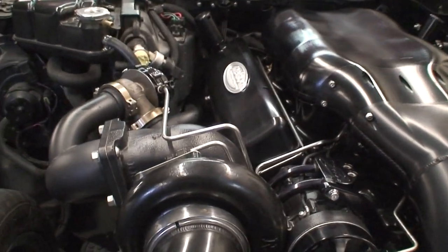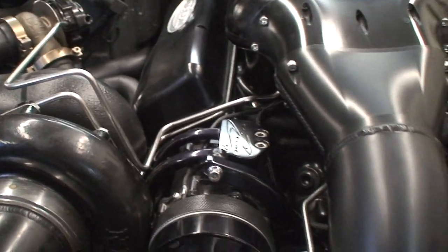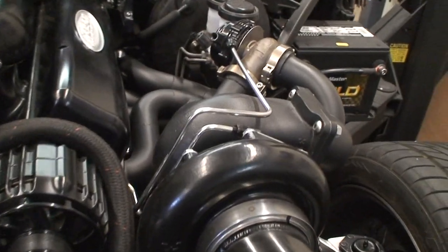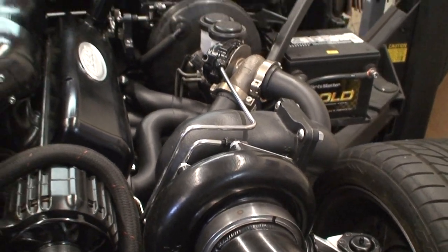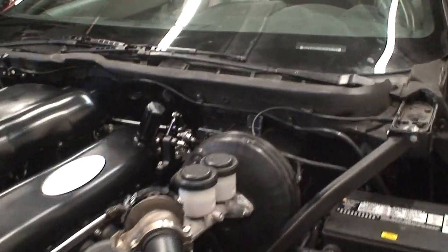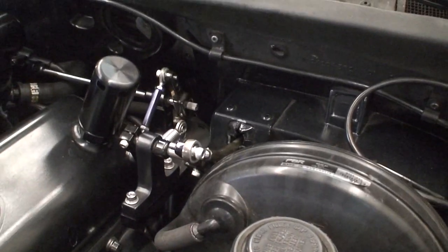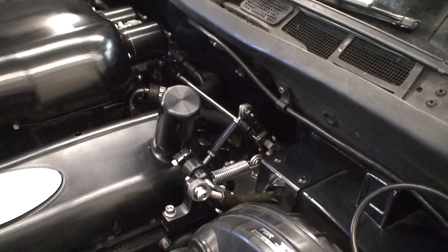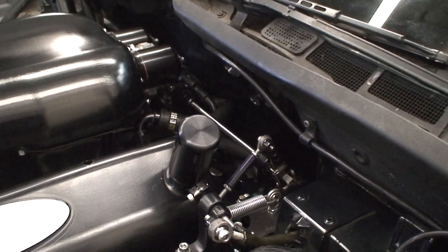Everything's been plumbed in seamless stainless hard lines. You can kind of see some of that there — the blow off valves running out to the wastegate, oil feed to the turbo. That was kind of a difficult deal on the throttle linkage, so we've made this kind of elaborate throttle linkage setup going through the firewall.